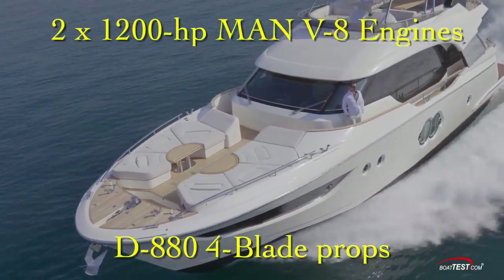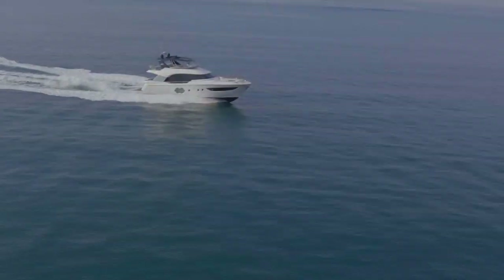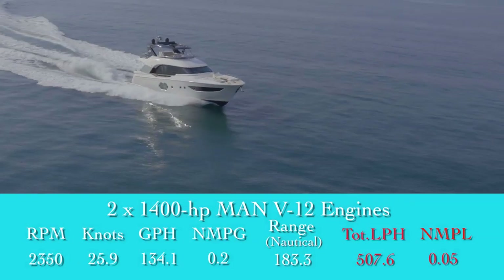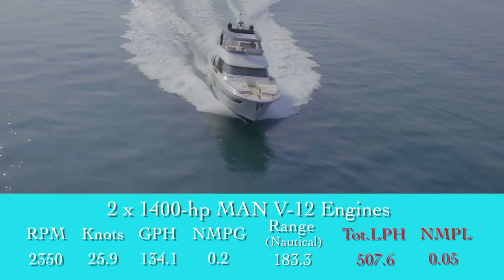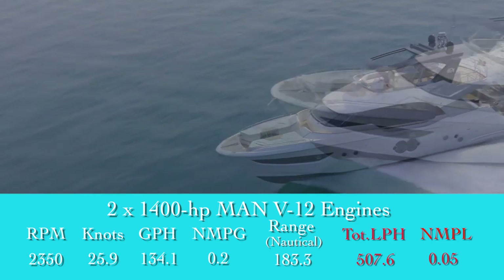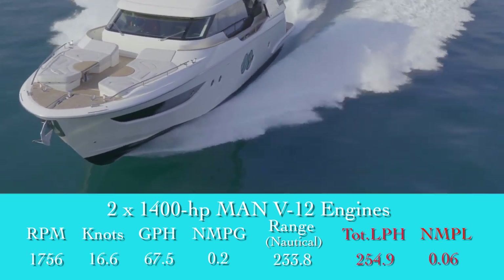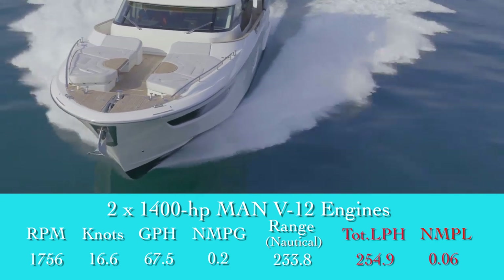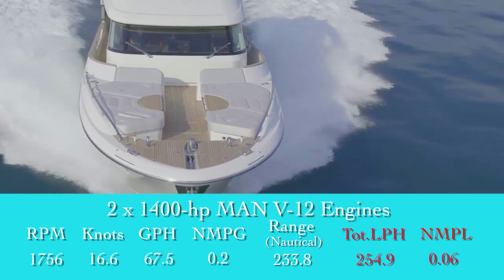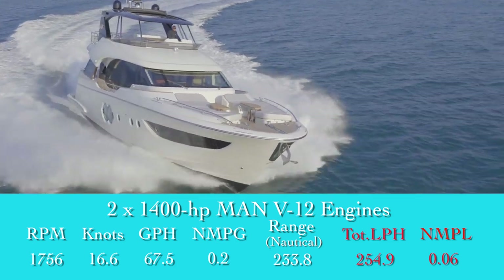With the twin 1200-horsepower MAN V8s turning D880 four-bladed props and run up to 2350 rpm, we reached our top speed of 25.9 knots. That produced an efficiency of 0.2 nautical miles per gallon that stayed consistent right on down to 1756 rpm and 16.6 knots. At that speed, the 67.5-gallon-per-hour fuel burn translated into a range of 233.8 nautical miles.